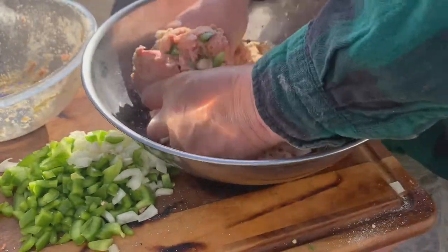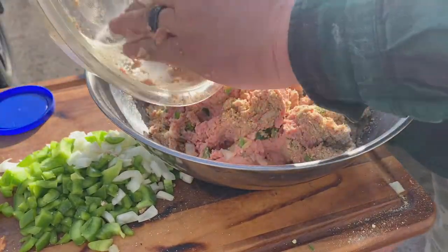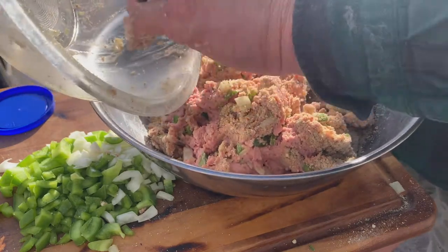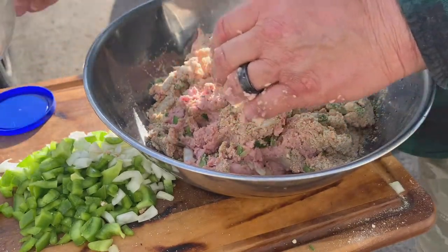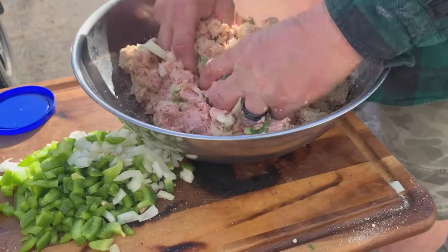I had to go get a bigger bowl — that little one was too small. All right, I just want to show y'all I did get another bowl. I'm going to finish mixing this up once again.